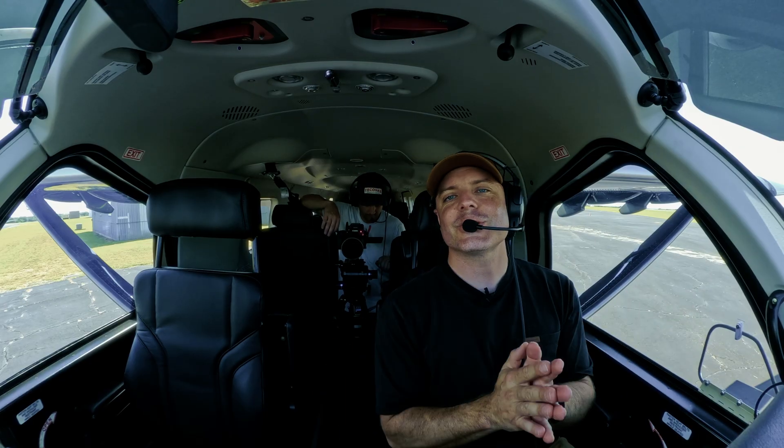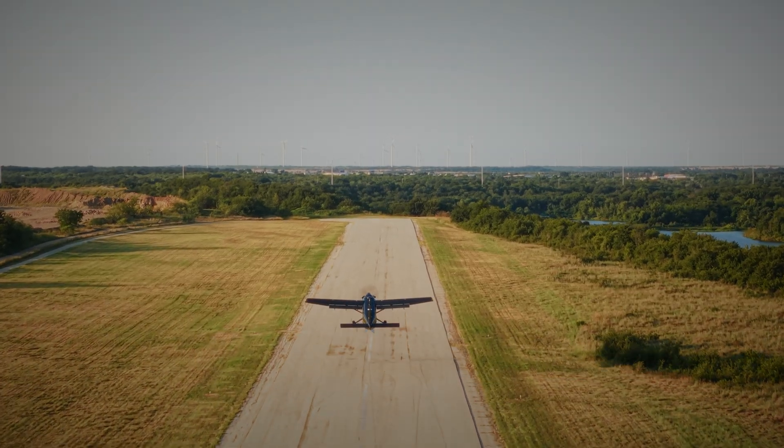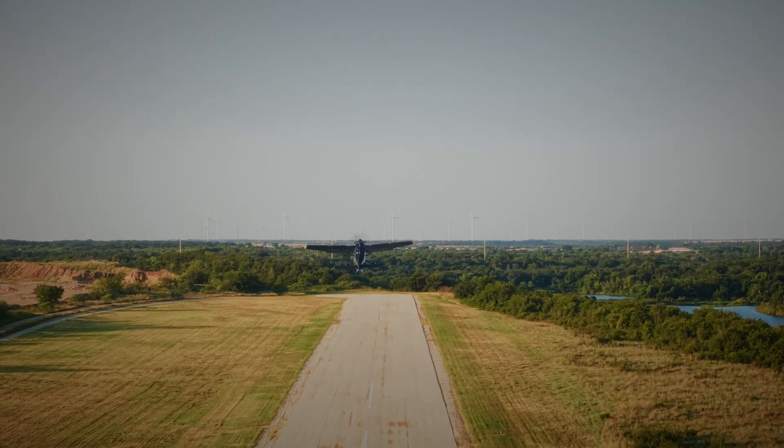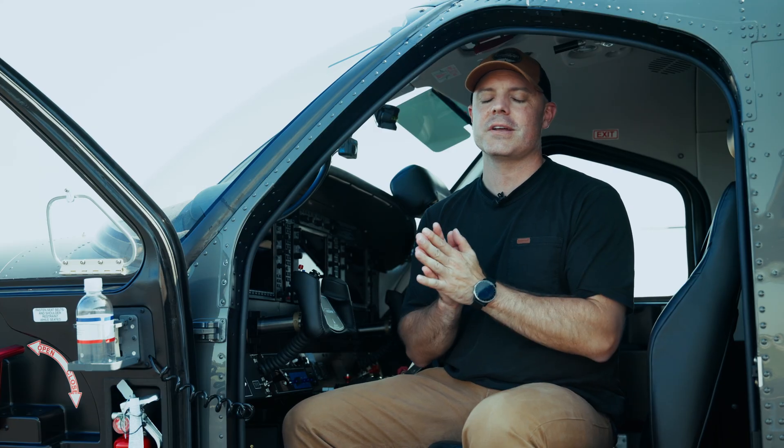And that's how you start a Kodiak 900. We here at 11 Aviation have a team of people that specialize in Kodiak training, both initial and recurrent. We also do management and sales. If you guys are interested in learning more about the Kodiak or interested in training, drop us a note — our contact details are below.